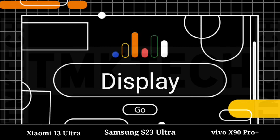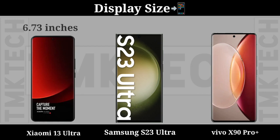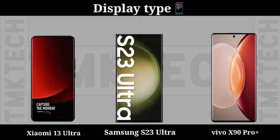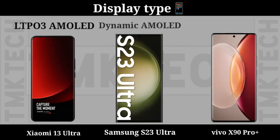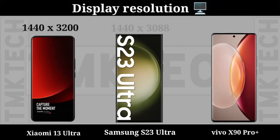Display. Display Size. Display Type. Display Regulation.